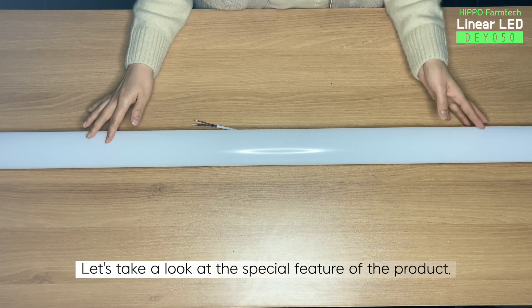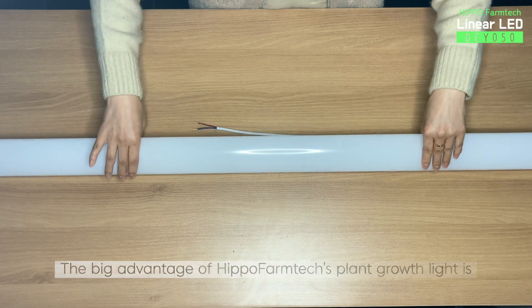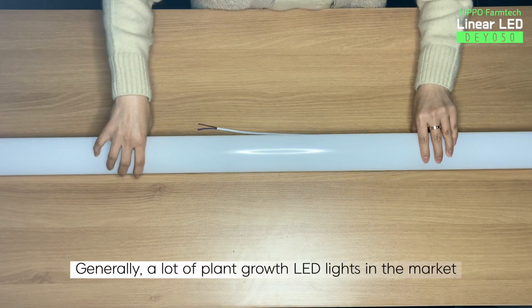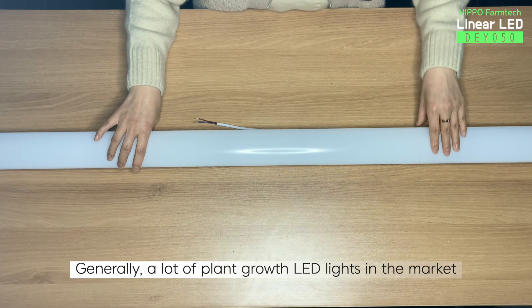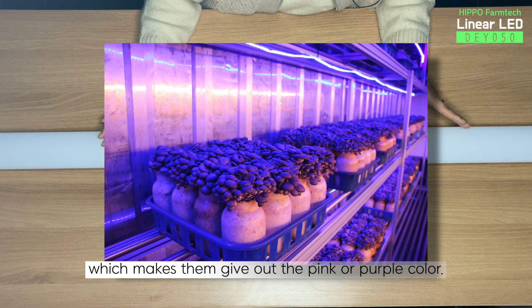Let's take a look at the special feature of the product. The big advantage of Hippo Farm Tech's plant growth light is the color temperature. Generally, a lot of plant growth LED lights in the market have a red or blue wavelength, which makes them give out the pink or purple color.